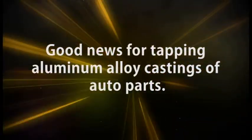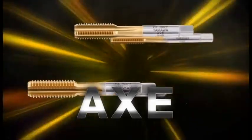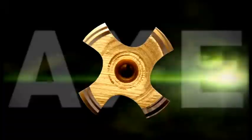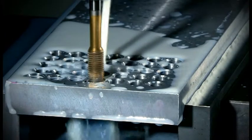Good news for tapping aluminum alloy castings — Axe taps were born. The cutting edge looks like that of a tool for chopping wood, and so the new tap was given the name "Axe." YAMAWA Axe taps show extraordinary performance in tapping aluminum alloy castings and aluminum alloy die castings.